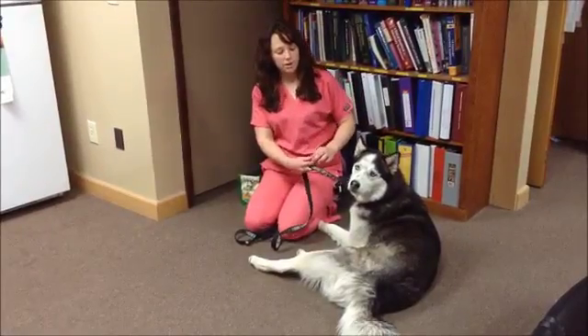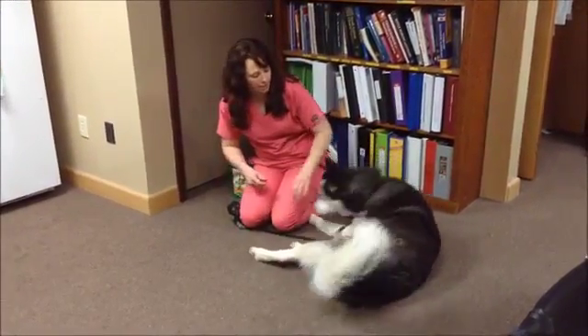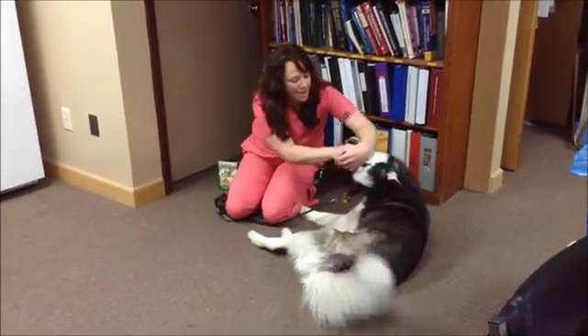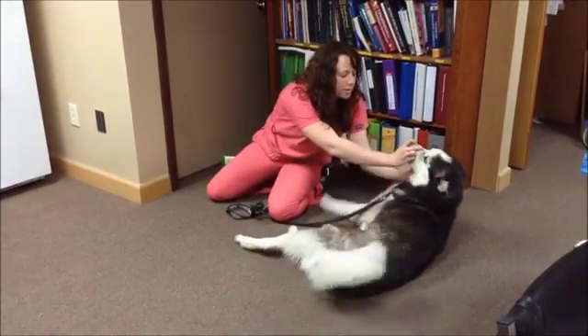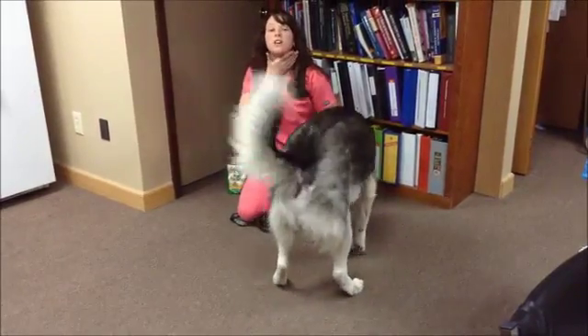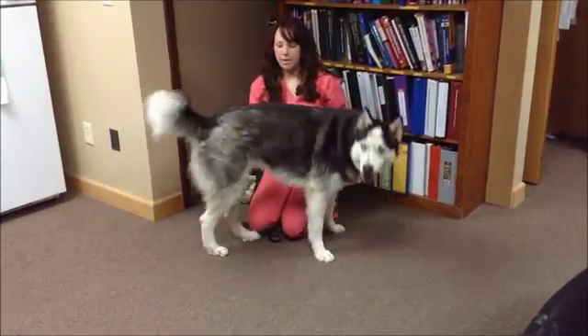To pill a dog at home if you have to manually pill them: take the top of their mouth like this, take that pill and stick it to the far back of their throat, close the mouth and rub their throat. You don't want to strangle them, but just gently massaging it triggers them to swallow, and they swallow that pill.